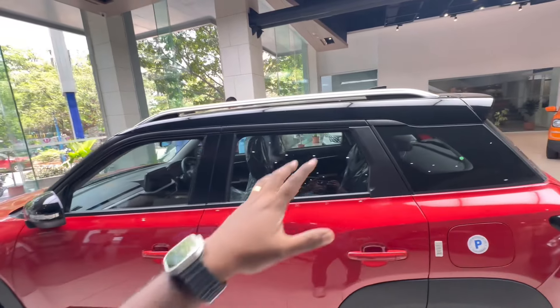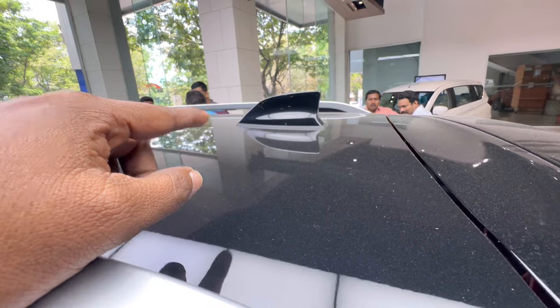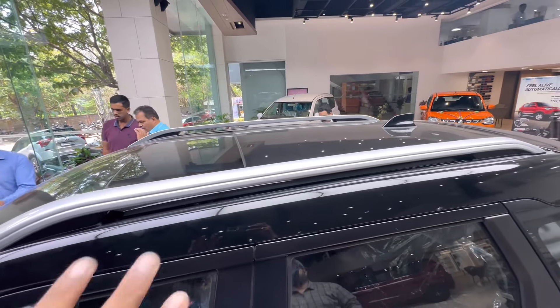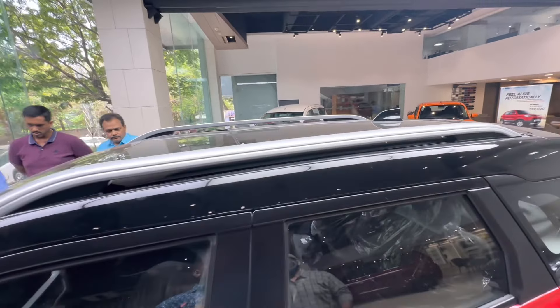There is a 7-inch touchscreen infotainment system with Apple CarPlay and Android Auto support. There is a reverse parking camera with dynamic guidelines.